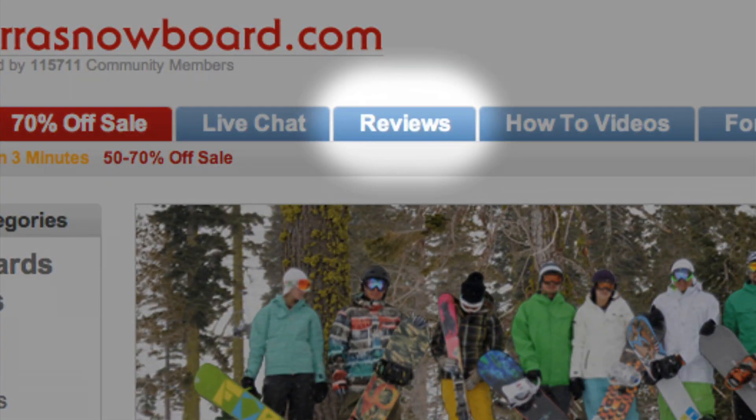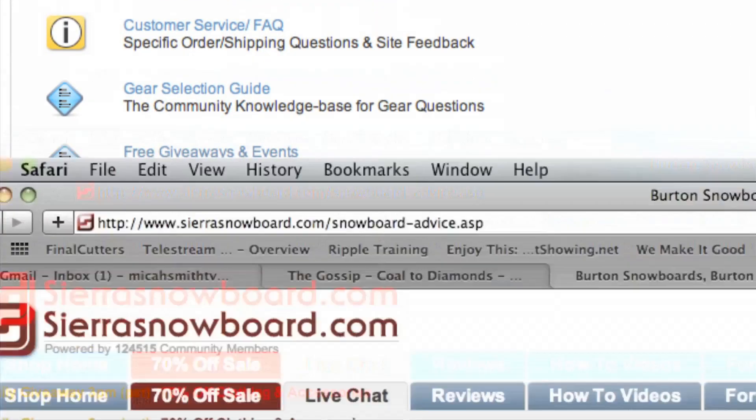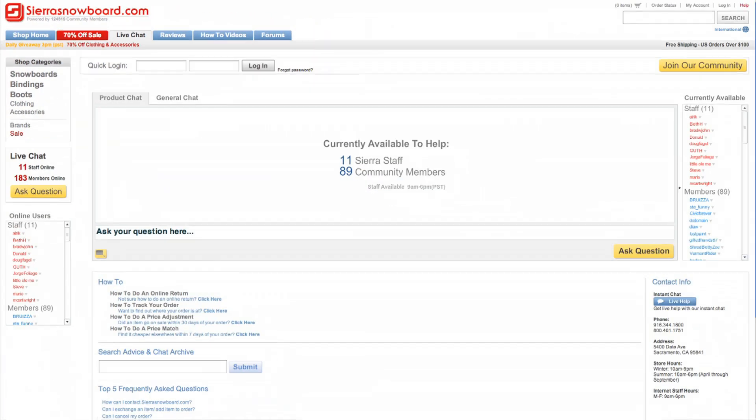If you've had a chance to ride this board, you can write your own review on our product page. Take part in discussions through our online forums, and if you have any questions on this product, access us through our online chat. I'm Amanda, coming to you from Sierra Snowboards boardroom.